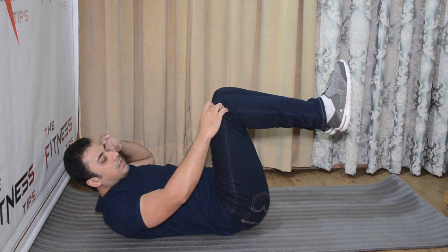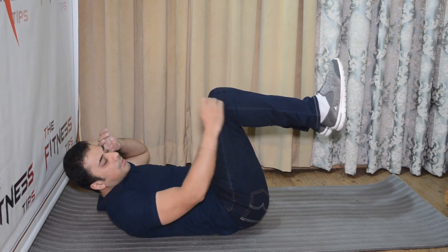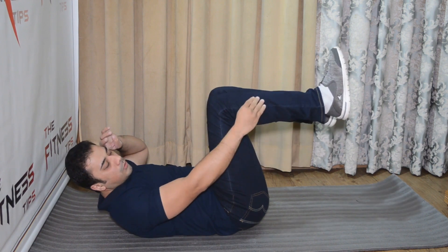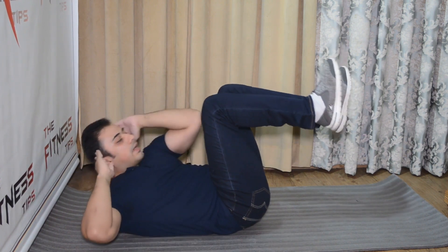Next, your knees and your hip joint should be in line. After that, your knee towards the feet — it should be parallel to the floor. So, like this.